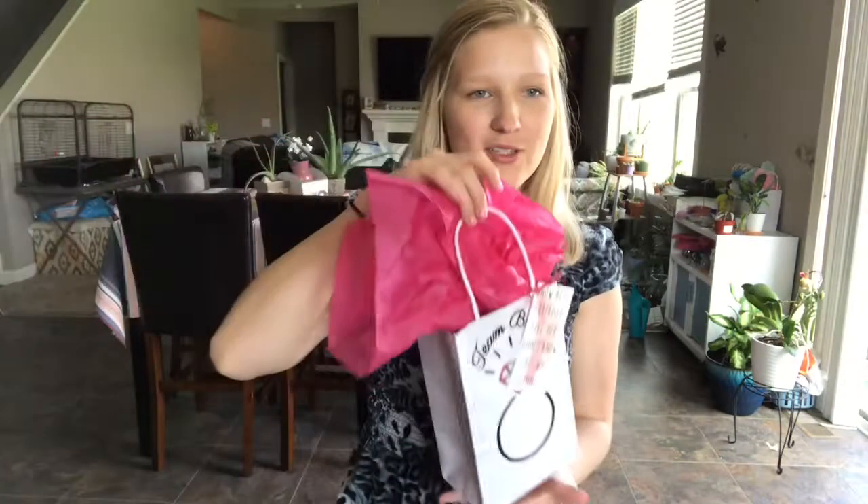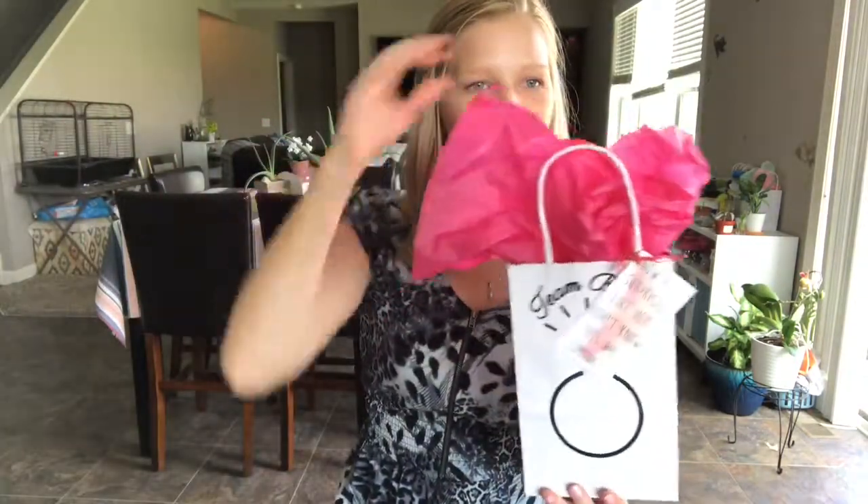Hi guys, welcome back! I just wanted to talk about my bridesmaids gifts and what I decided to do. Let's get right into it. So this is an example bag of what I decided to do.